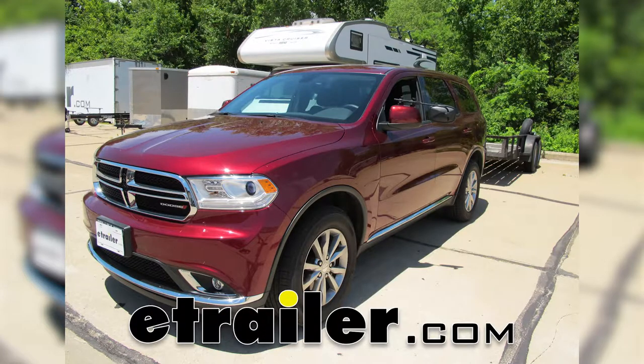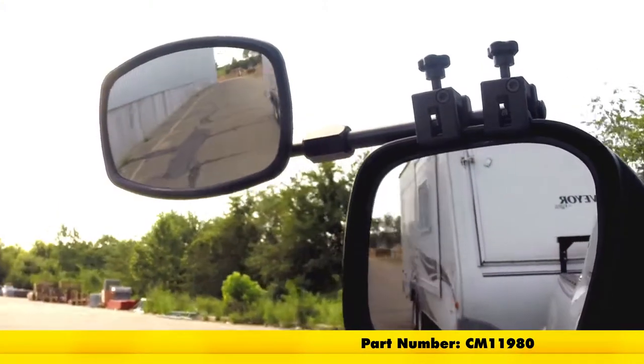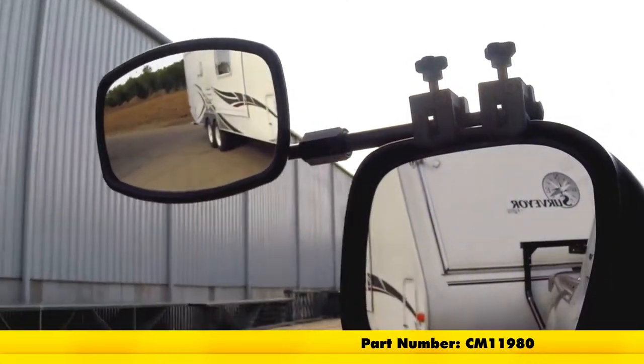Today on our 2017 Dodge Durango, we'll be taking a look at the SEPA Universal Clamp-On Towing Mirror, part number CM11980.